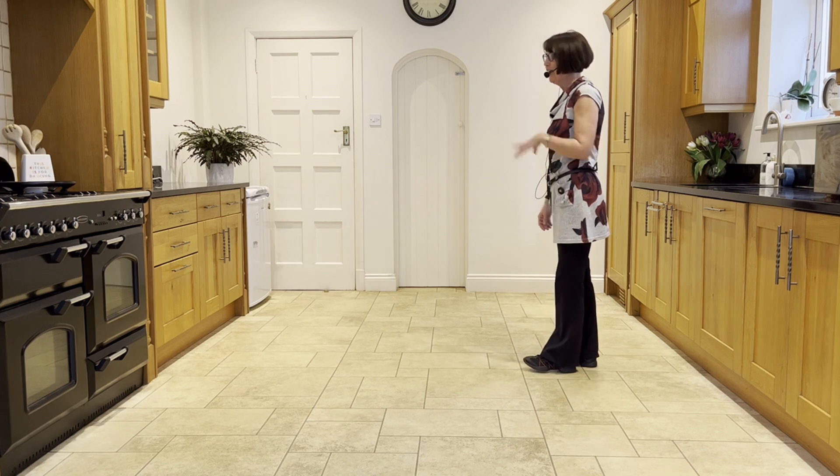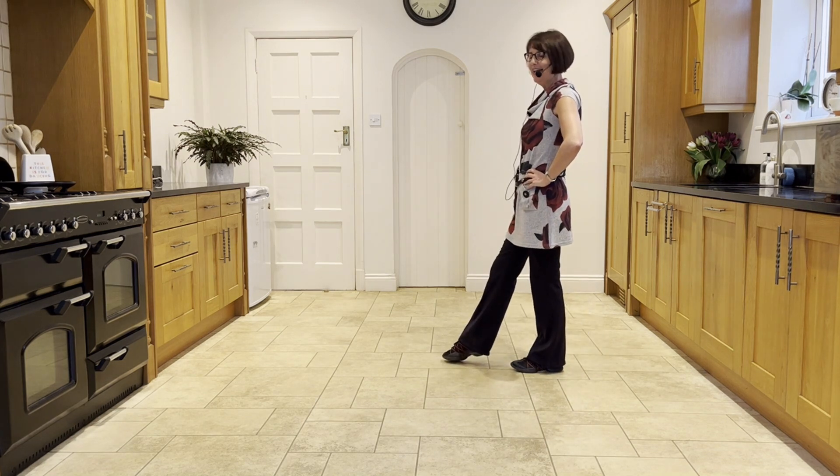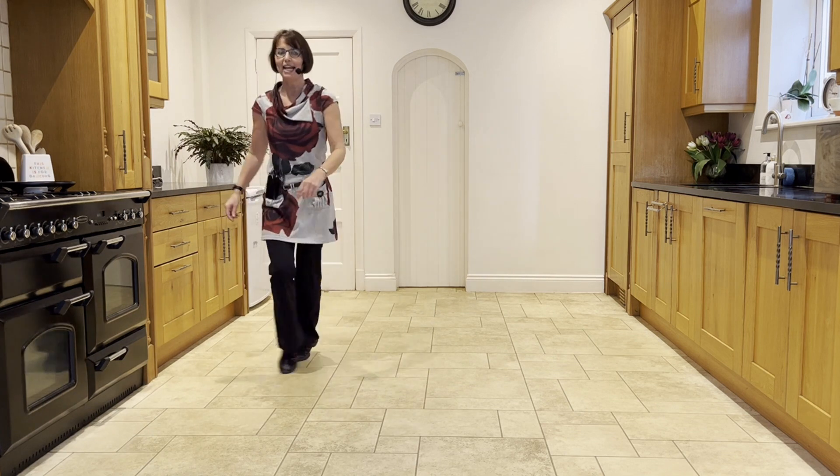So again, taking it from that hook: you're facing nine o'clock, weight's in the left. Hook right over left, ready and hook. Then right lock, right lock, right, forward rock, sailor quarter turn.